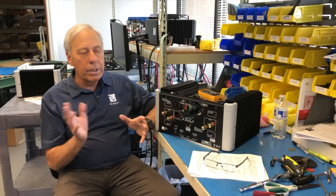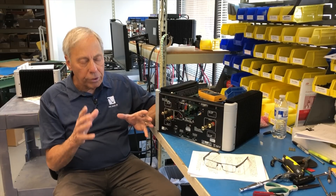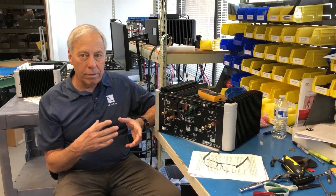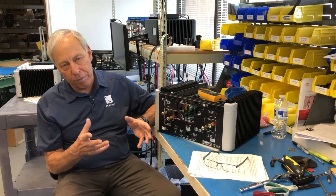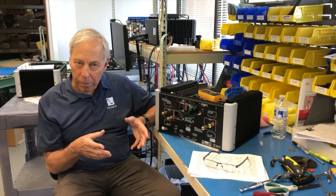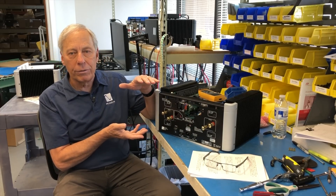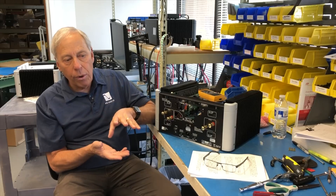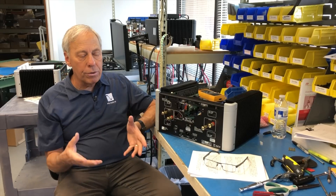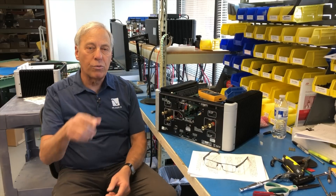Typically years ago, and still today but mostly years ago, amplifiers were vacuum tube based. In a vacuum tube amplifier, with few exceptions, you need an output transformer that transforms the higher output impedance of a tube output stage to the lower output impedance required to drive a loudspeaker. And when you're using a transformer, you have to match impedances — that's where that switch comes in.